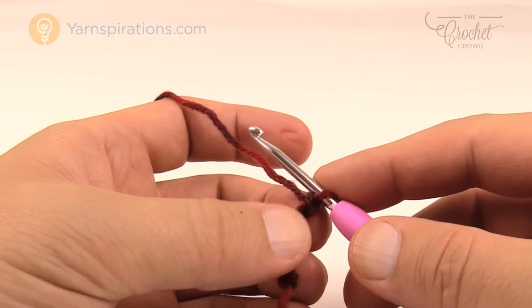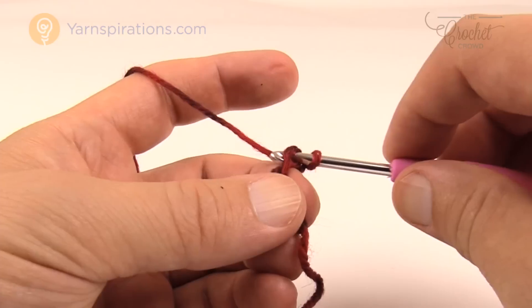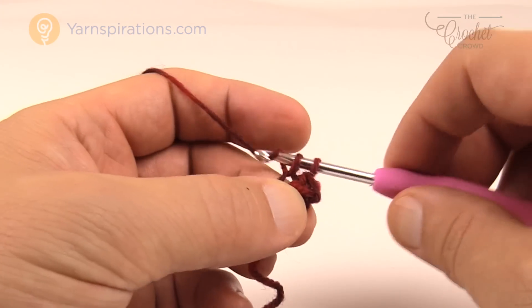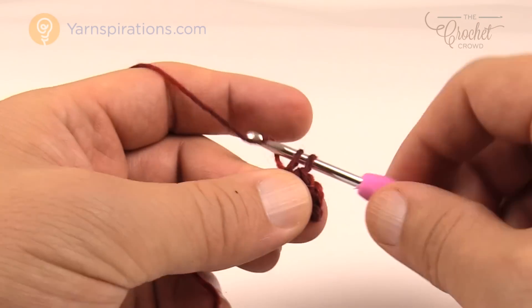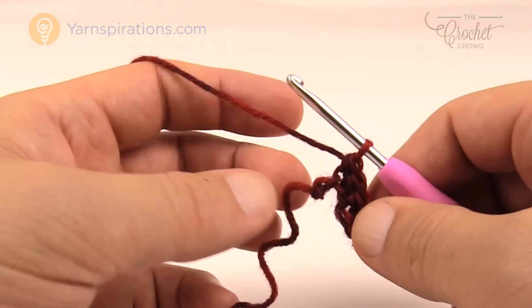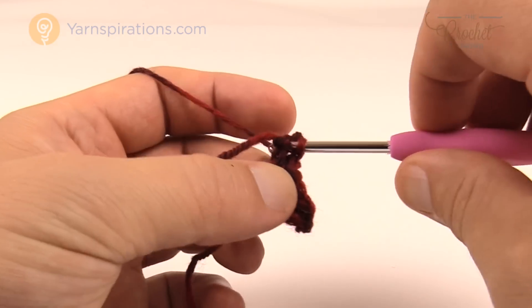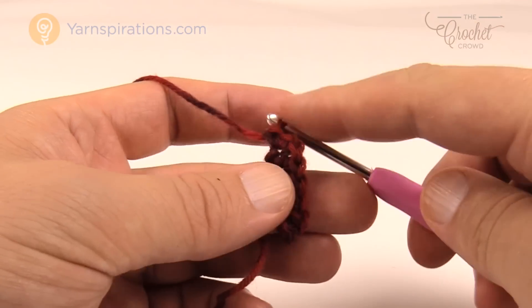We're going to do a complete revolution around the top and bottom of the chain. Starting at the second chain from the hook — count back 1 and 2 — going into the back loop only of the chain for a nicer look. Single crochet that one, then single crochet the next three: 1, 2 and 3. This last stitch — the last chain — you want to put three single crochets in there to cause it to wrap around: 1, 2 and 3. Notice how that just switches around the chain.